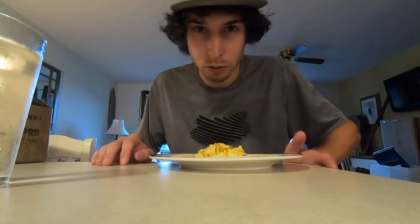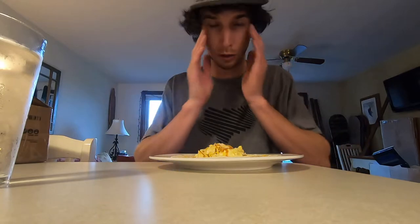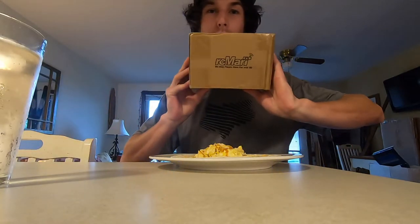Don't want to waste too much time on breakfast — made just a super simple egg and cheese wrap this morning. Really don't want to waste too much time so we can get to the box.